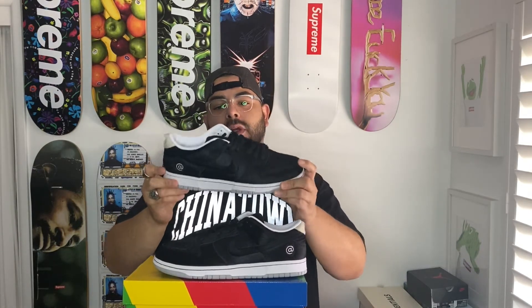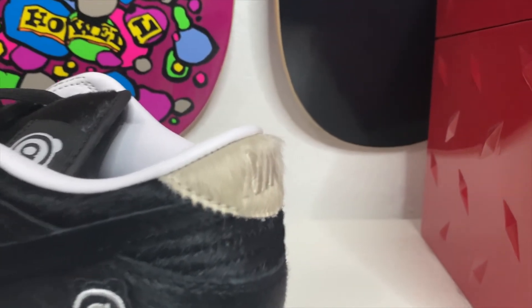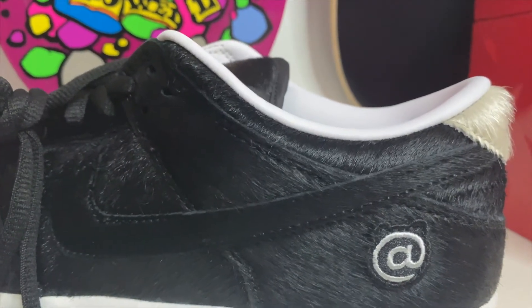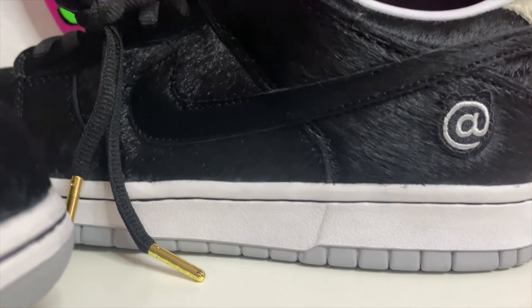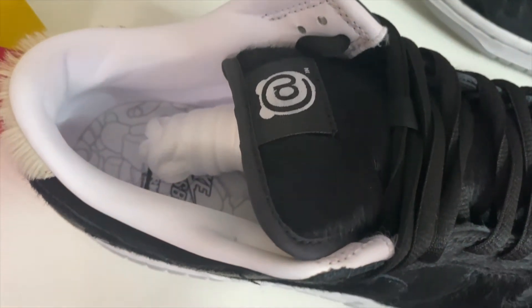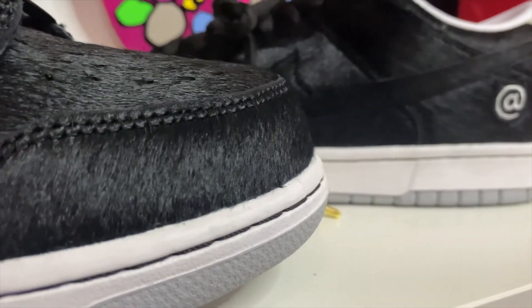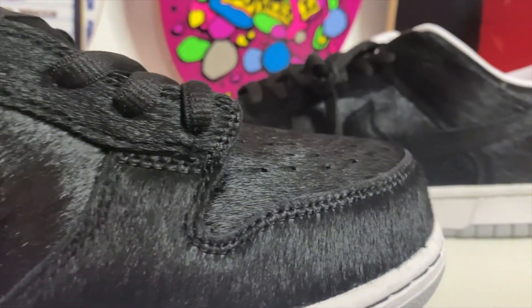Let me break these down for you guys. They have the pony hair upper, all black, and a little white hair on the back pull tab where it just says Nike in white. They have a leather liner on the inside, which is probably going to be super comfortable. The laces that come laced on the shoe are all black with the standard rolled lace type, and they have little gold tips on the end of them. For the black ones, they come with an extra pair of white laces which also have gold tips. There's a Bearbrick logo on the top of the tongue.